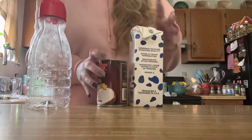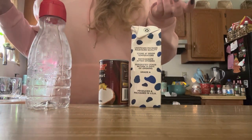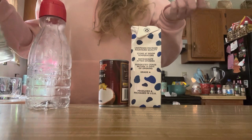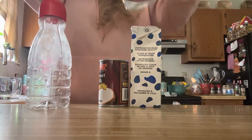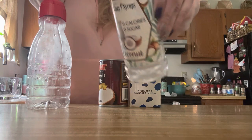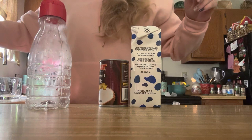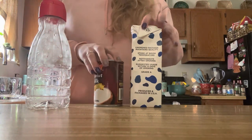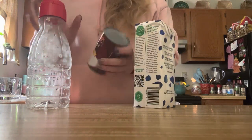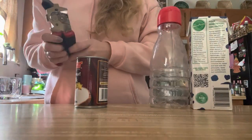You can also add vanilla flavoring or any type of sweeteners that you want. I also like this Skinny Syrups coconut sweetener — that's what I've been using in my coffee creamer. I'm gonna use this whole can and then fill the rest up with milk.